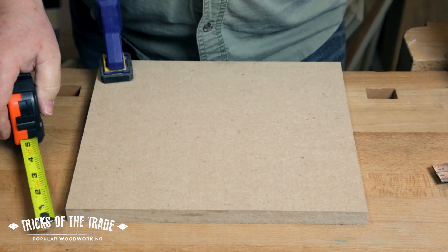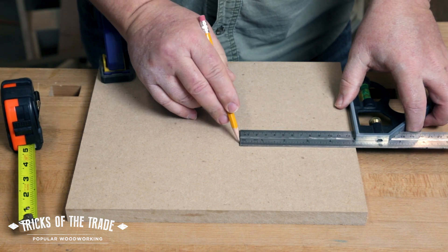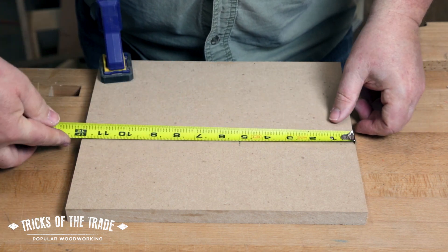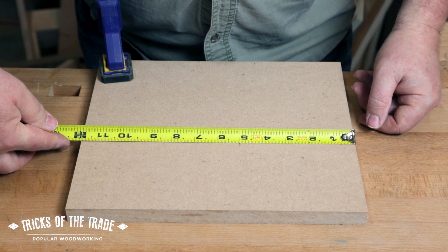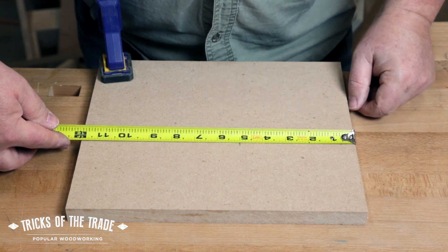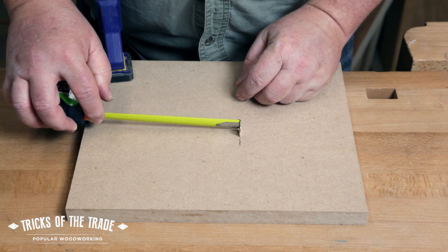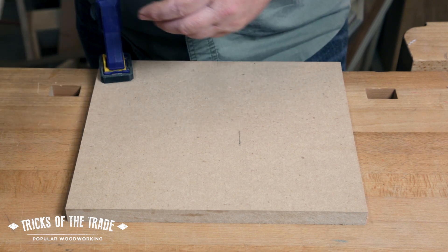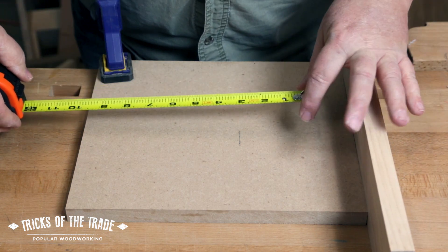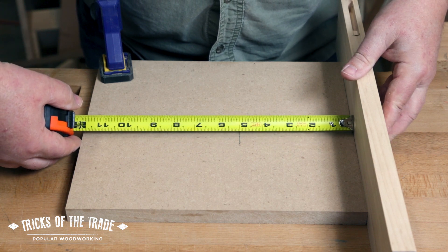Take your tape measure and let's say we're gonna make a line on here at five inches. We take our tape measure and put it over the end and it's gonna measure five inches like it's supposed to. That play in that tab at the end is allowing it to measure accurately. Well, the thickness of that tab is a little over a sixteenth of an inch, and if we're measuring to the inside of something — like a cabinet wall — the tab moves in and allows us to measure five inches on the inside.